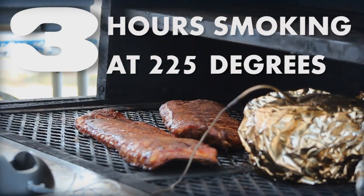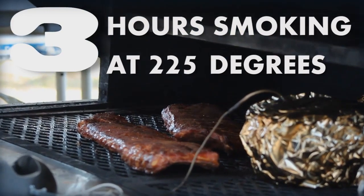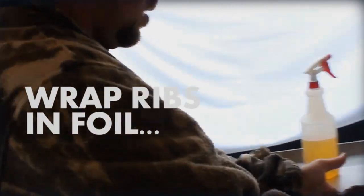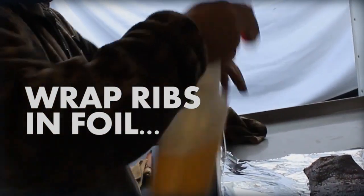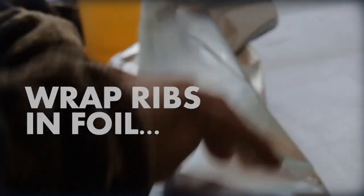After those three hours, you use what they call the Texas crutch — you wrap the ribs in foil. The smoke should have pretty much done all the flavoring; it's not going to penetrate much more at this temperature, so no more wood chips are needed. Before wrapping, a lot of pit masters will add a cup or so of tasty liquid. Apple juice is popular — spray it on.